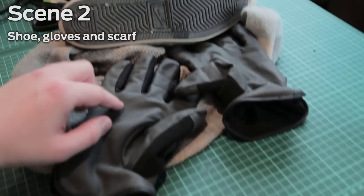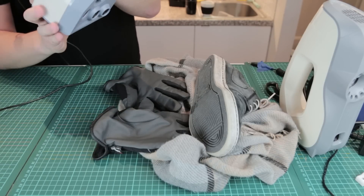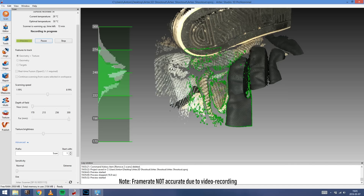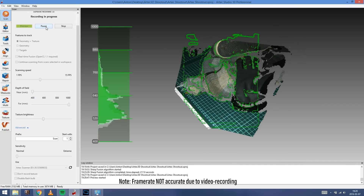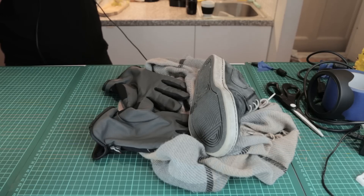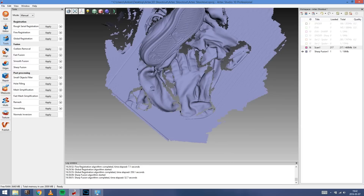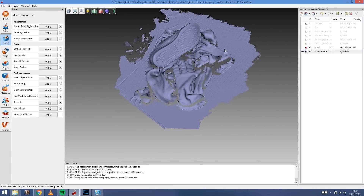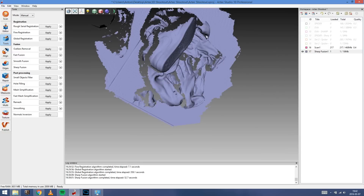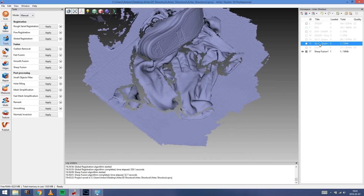Let's go to Scene 2. We have a shoe, some gloves, and a scarf — so we have soft materials, dark materials, and hard surfaces on the shoe. Starting with the Spider, you can see we have to be pretty close. Then here we're using the Artec Eva instead, where we're much further away — you can't even see the scanner in the clip. Comparing the results: the blue one is with the Eva. You can see it gets a lot of details and covers a lot of area in a much shorter scan time than with the Spider.